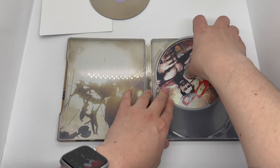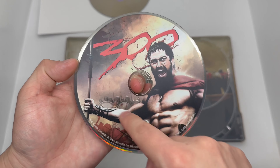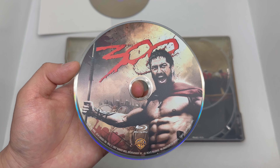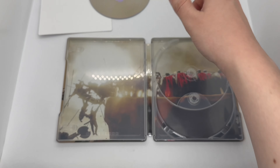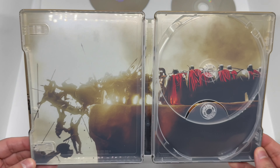Moving the digital copy out of the way and taking a look at the inside — we have no artwork on the 4K disc unfortunately, but it does support HDR which is very nice. A little lazy on that. And we have artwork on the Blu-ray disc — very nice artwork. This is the classic artwork from the DVD and Blu-ray, I believe. The Blu-ray does have artwork, which is nice.